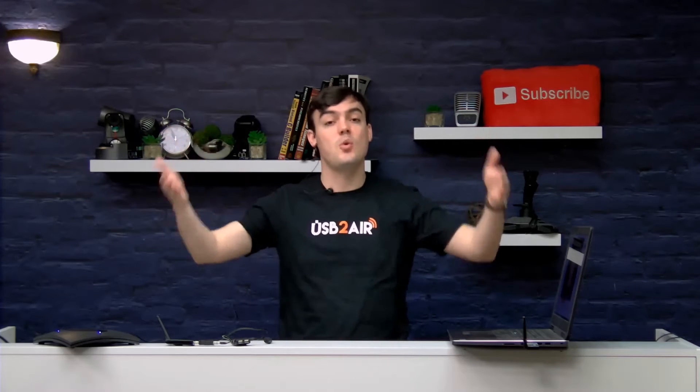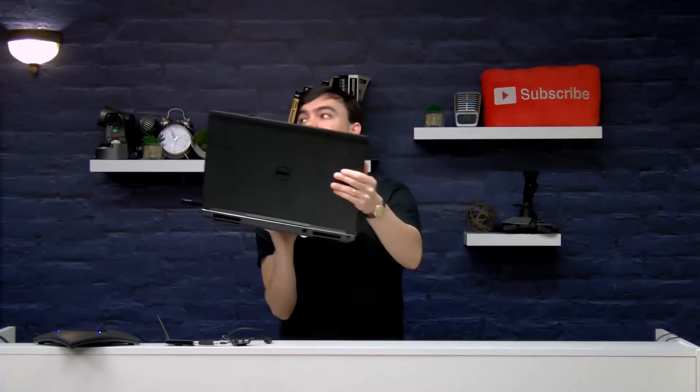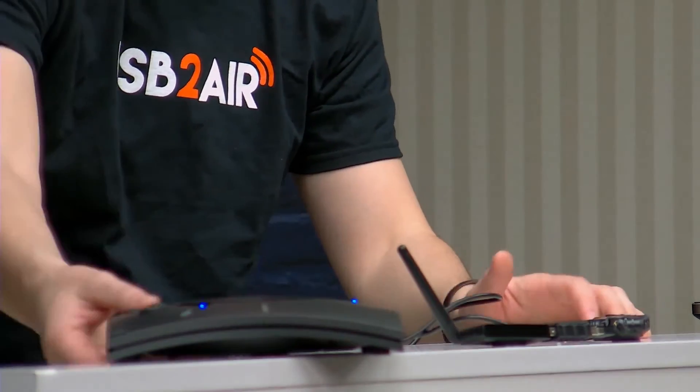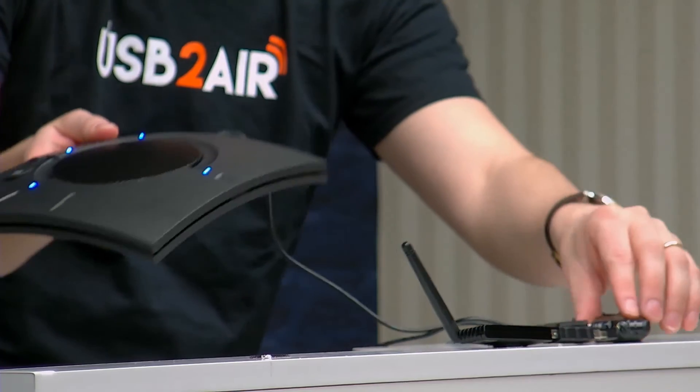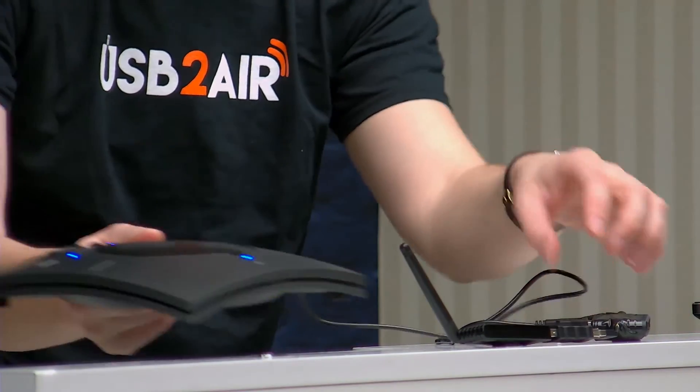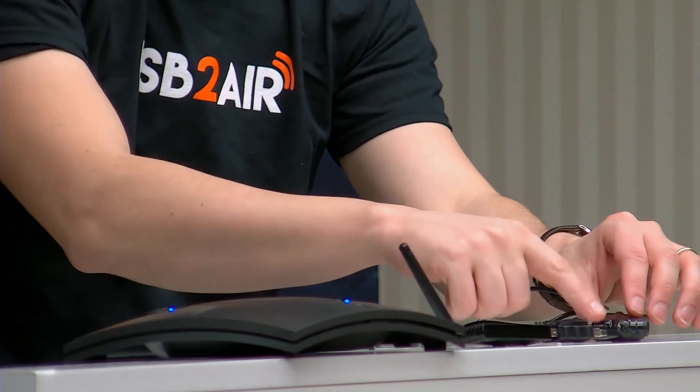Up to 30 megabits per second and up to 25 feet of wireless connectivity. I wanted to show you that this is not plugged into anything at all — the wireless transceiver over here is plugged in to the ClearOne Chat 150, and there's a little hub that plugs into the transceiver. This hub allows us to plug in up to four devices. That's really cool.